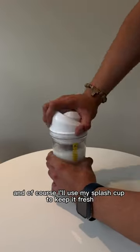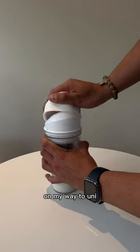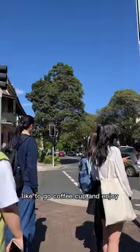And of course I'll use my splash cup to keep it fresh on my way to uni. And once I'm ready to drink and eat the cereal, I can just tilt it back like a to-go coffee cup and enjoy.